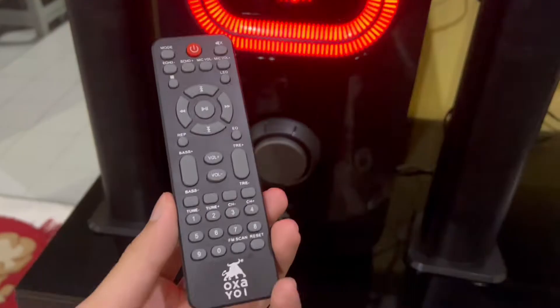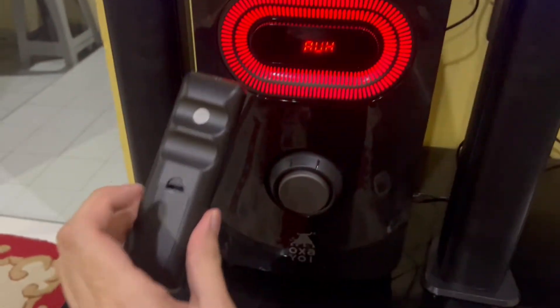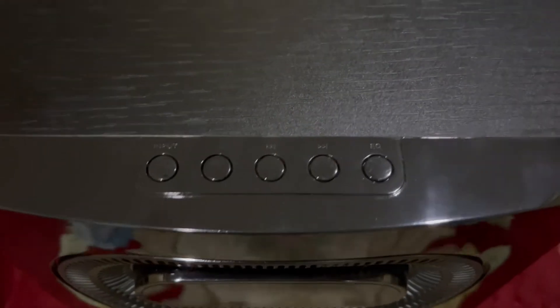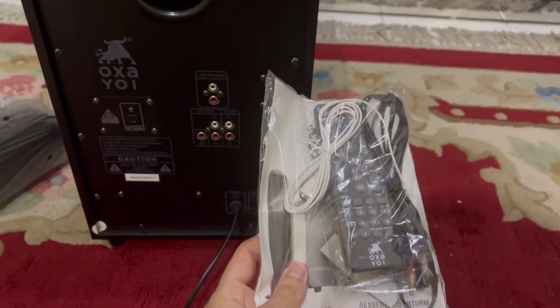Yang ketiga barang paling penting adalah remote control lah. Tak ada remote control susah juga kan nak navigate, nak tekan button. Tapi tak ada remote control pun kau boleh je tekan button kat depan tu. Tapi kalau ada remote control, kau boleh je duduk kat couch dan tekan apa yang kau nak adjust - contohnya RGB ke, kau nak tukar mode radio ke, mode Bluetooth ke - semua ada. Yang lain-lain adalah kabel, manual, dan sebagainya.